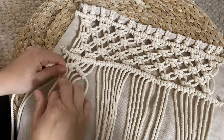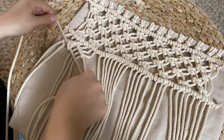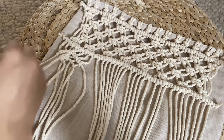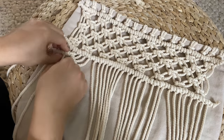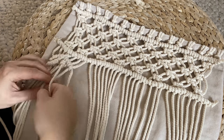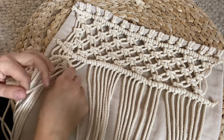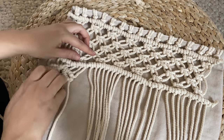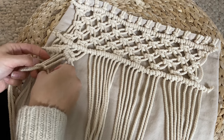I decided to make this diamond two lines thick. Find those two middle cords and this time we're not tying them together in the center — just create the diagonal lines since they're already connected at the top with the first line. Simply find the two middle cords and create another line right underneath the one we just created on either side. Now take the four center cords and tie your basic square knot.